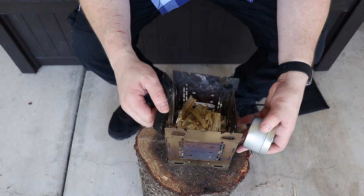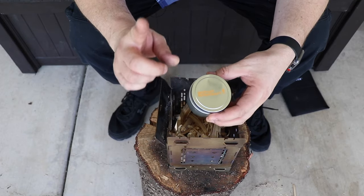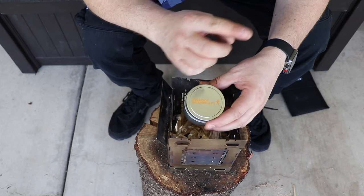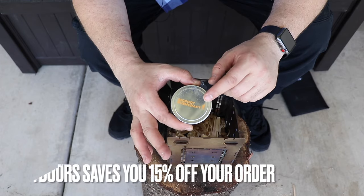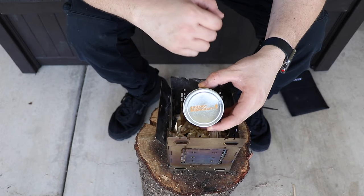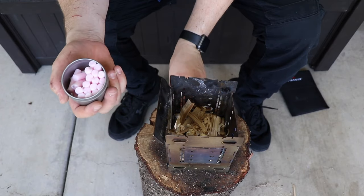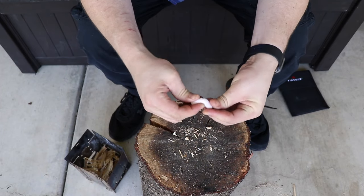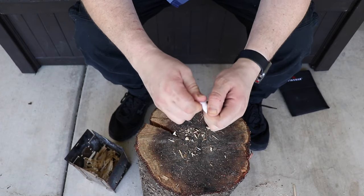We're going to get this firebox going with the Bigfoot Bushcraft fire starters. If you guys haven't seen the video, I will be linking it in the video description box below and also a pop-up right about here. Definitely an awesome fire starter — check the video description box below and I'll add a 15% discount code. If you guys use JB Outdoors it'll give you 15% off your order. Amazing little fire starters. We're just going to use one to get it going. The best way to use them is to bend them in half multiple times back and forth, and then as you spin, pull apart.